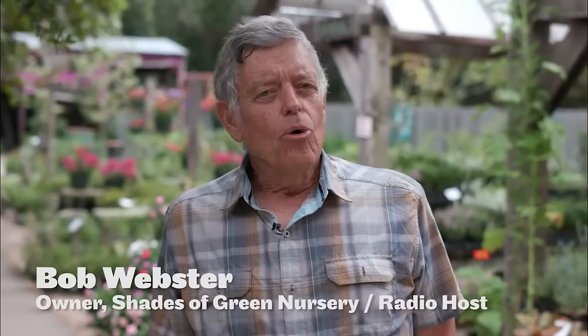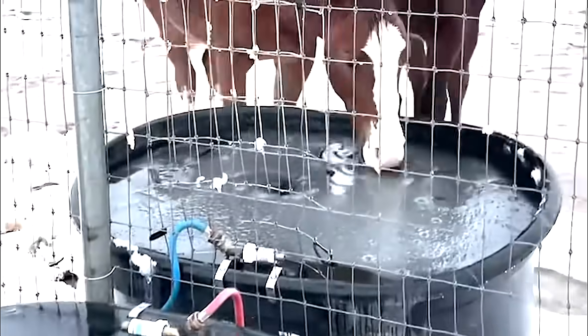Hi, I'm Bob Webster. You know, in cold weather, I'll bet you every farmer, rancher, and homeowner in the country worries about their pipes freezing and breaking.